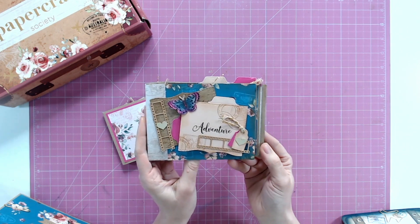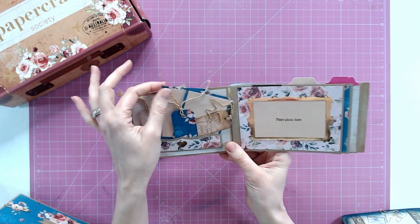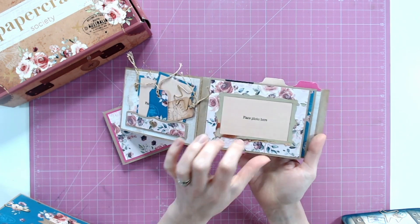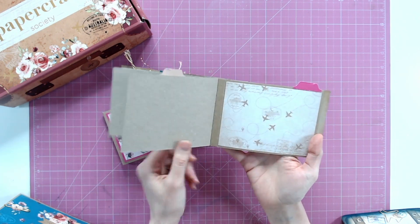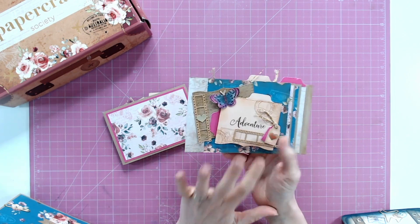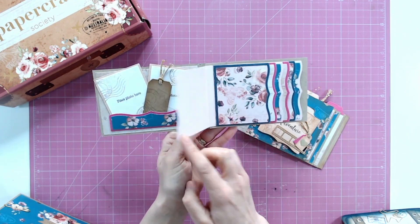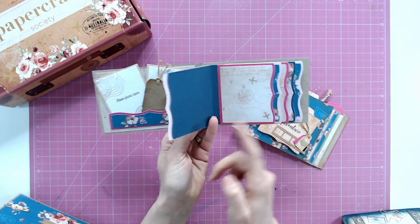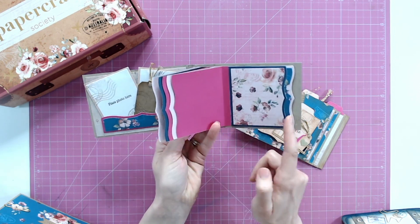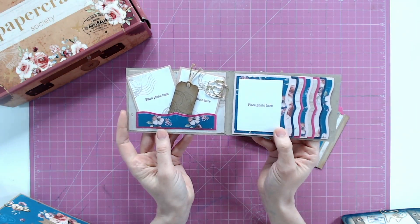This is something that Helen does so very well. She really does put a lot of time and effort into making things like pockets, tags, and tabs for us. We have the ability to create beautiful travel albums, and of course you can use the essentials to make albums for other things as well — they don't have to be for travel. I absolutely love this photo flip book that's been designed here. Everything I'm showing you are projects from the booklet inside the box, which usually has 15 or 16 projects at least.